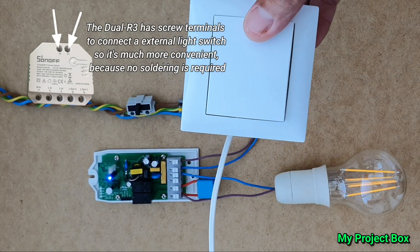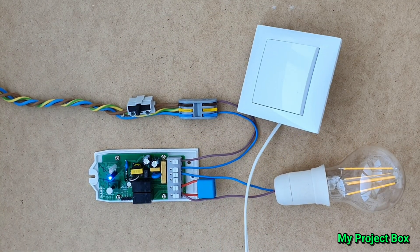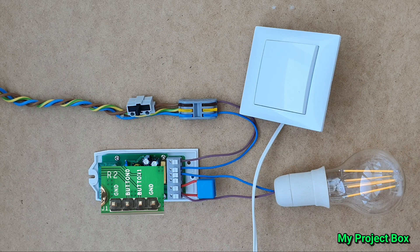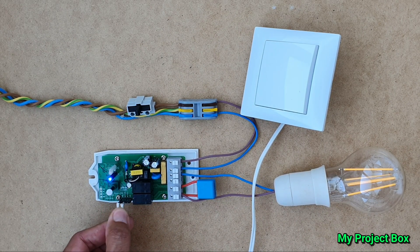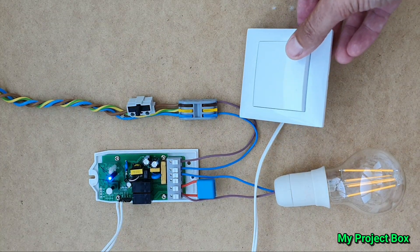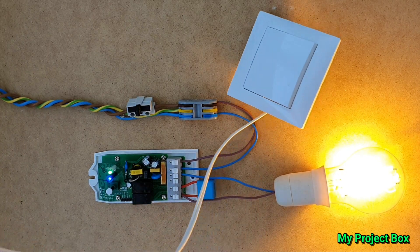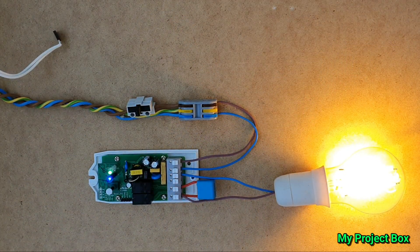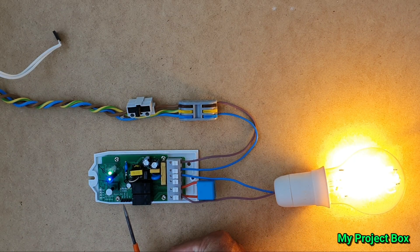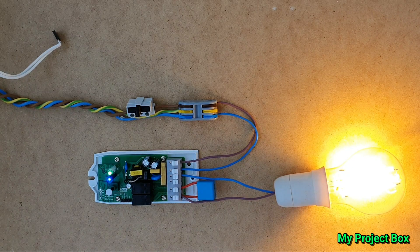It's also possible to add an external switch to manually turn the lights on and off. For that you connect the switch to these header pins — there are two input channels for the two separate relay outputs. We'll test that quickly to see if it works, and that works as well. So we have Wi-Fi control and manual wall switch control. The only downside is that you have to solder in the header pins yourself; they don't come included, but the holes are there.